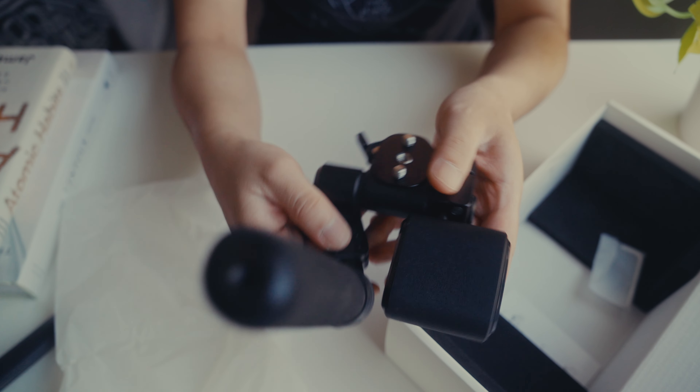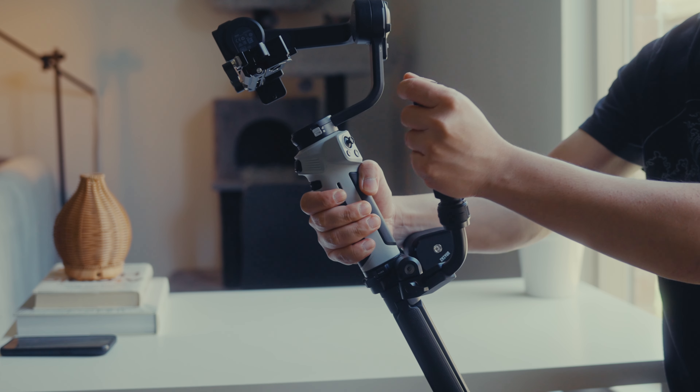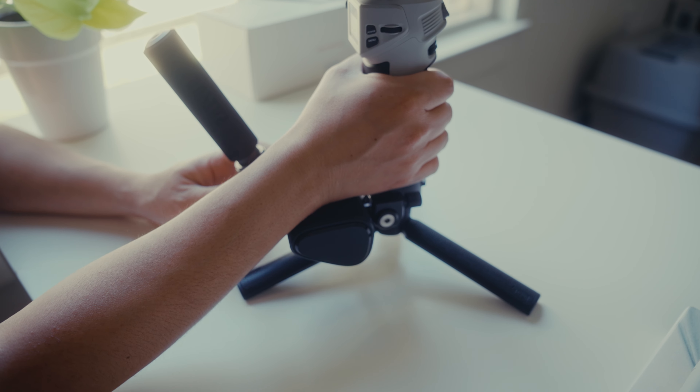They also sent me this Master Move accessory, which you can use as a sling mode for the Cinepeer Weevil 3E, or as a side handle. It also has a wrist rest for extra comfort.